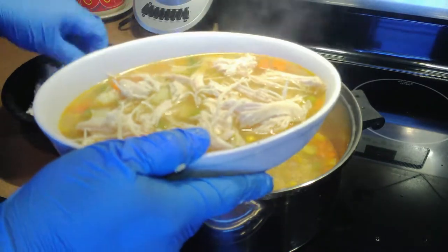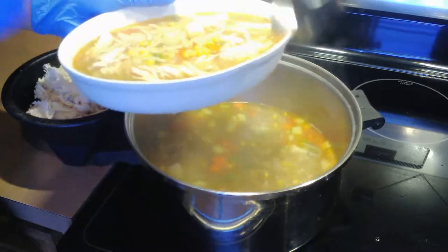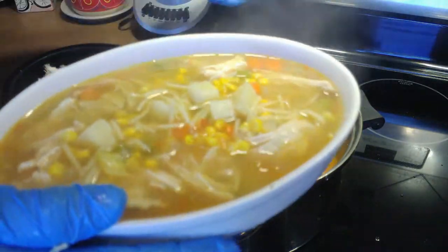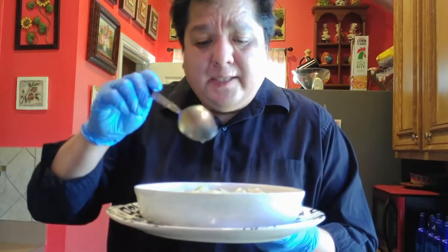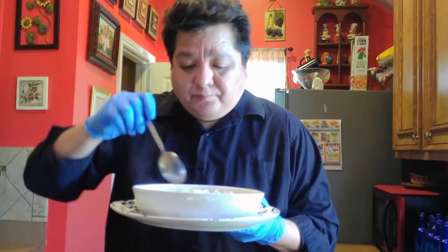Why buy it canned? Stop suffering when you can make it yourself. And here is the result of our delicious soup — look, you couldn't ask for more. This is the final result: delicious, hot, concentrated, easy to make, economical, the whole family is going to love it, and above all, nutritious. Subscribe to my channel, La Cocina con Ernesto, for this and many more recipes. Comment below.